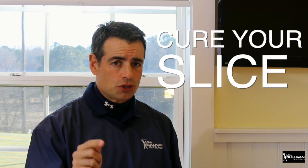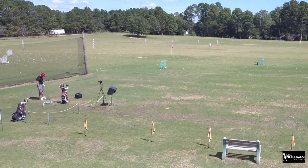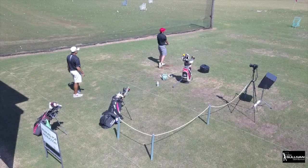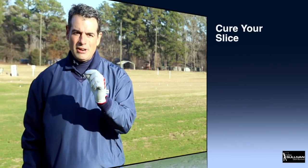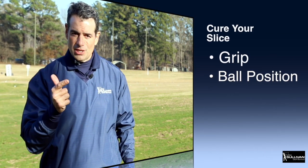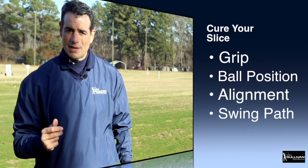Today I'll show you how to cure your slice. We're going to cure that slice. Here's what we're going to work on — you've got to make sure the following things are correct: grip, ball position, alignment, and swing path. We're going to talk about those things right now.